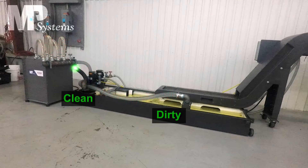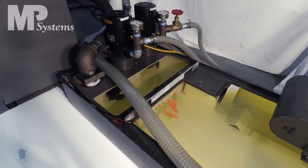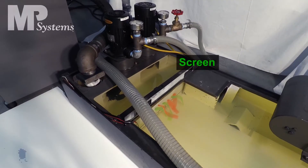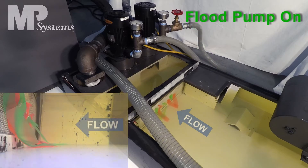Looking down at the coolant tank from above, there are red and green plastic streamers attached to the screen that sits between the dirty side of the tank on the right and the clean side of the tank on the left. When the flood pumps on the clean side are switched on, you can see from the way the streamers move that the coolant is flowing from the dirty side on the right through the screen to the clean side on the left. The streamers are pushed up against the screen by the flow from right to left, demonstrating the direction of flow in a typical coolant tank.